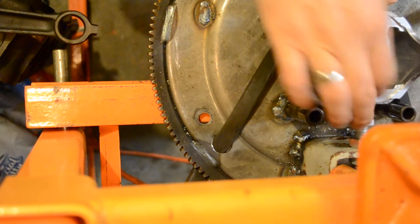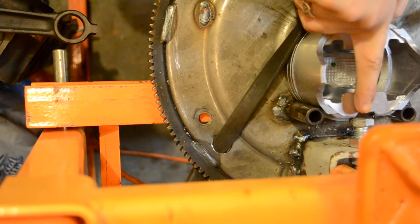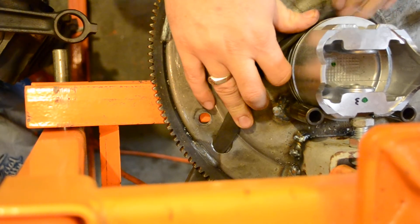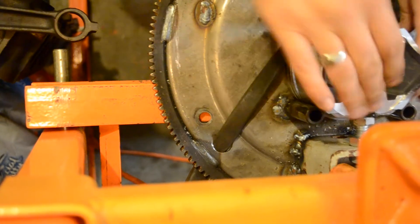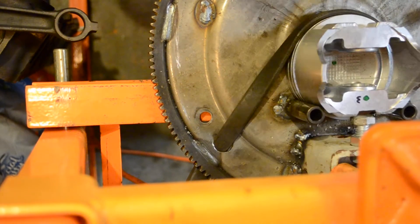Just pull that back, set that in there, and line up where the pin goes with the bolt so I know that that meeting surface is flat. Pull that all in there. Perfect.